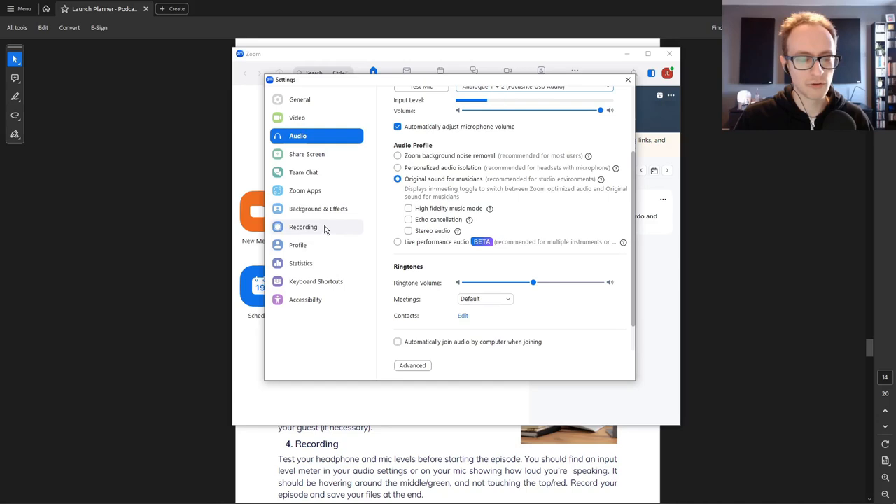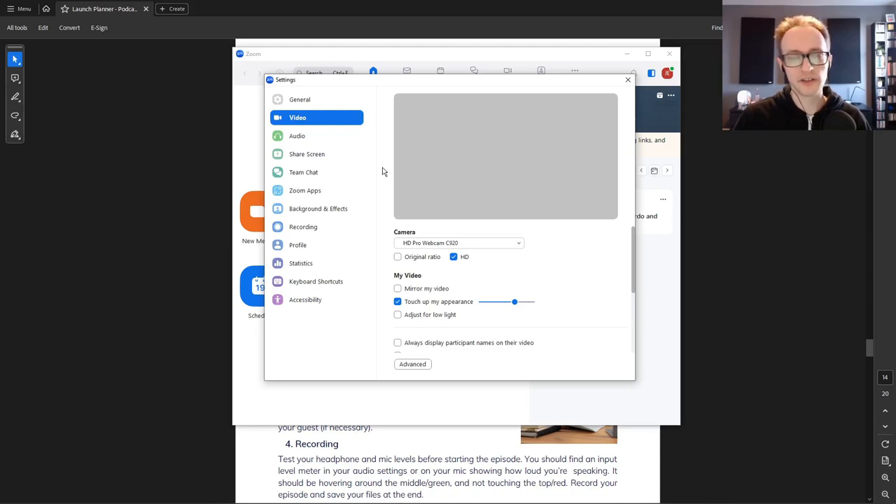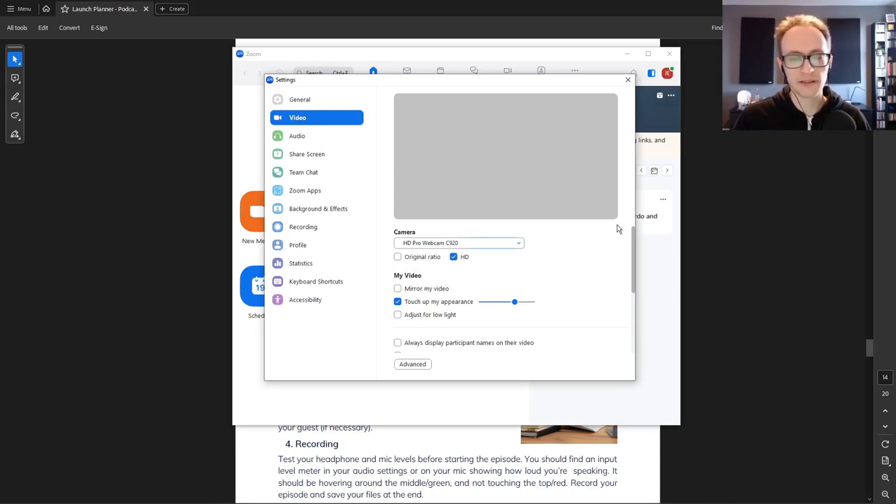In the recording settings, make sure 'Record a separate audio file of each participant' is checked. That means you'll get one audio file for yourself and one for the guest, so you can edit them separately and remove interruptions or issues on only one side of the conversation. If you're recording video as well, go into video settings, check HD if it's available, and make sure you've got the right webcam set up.